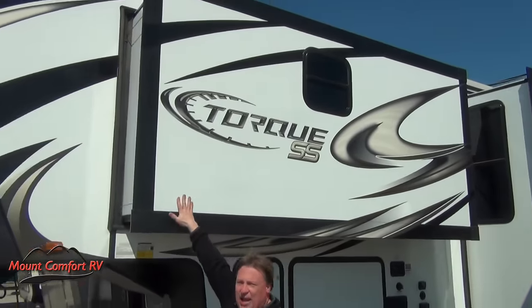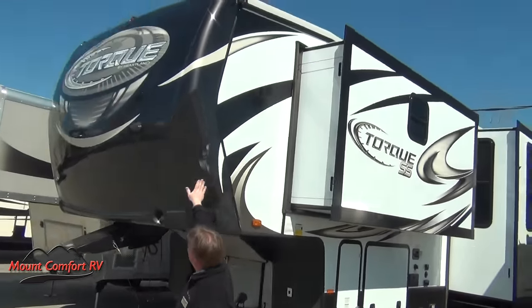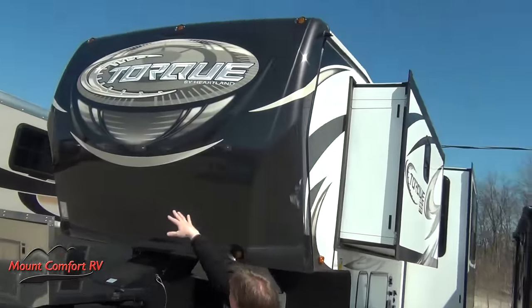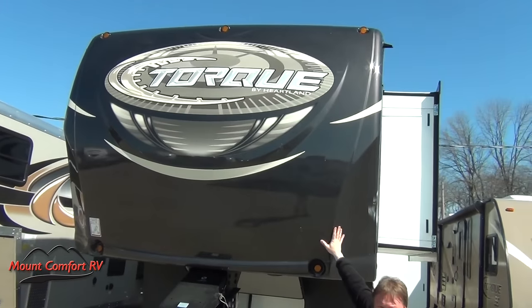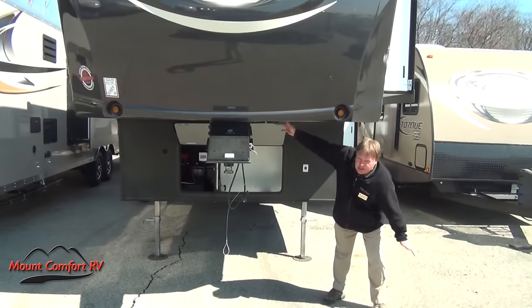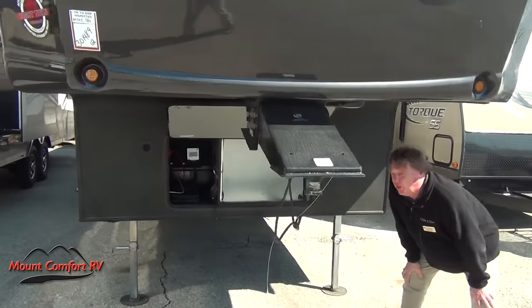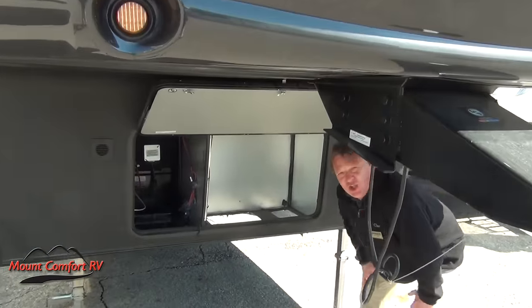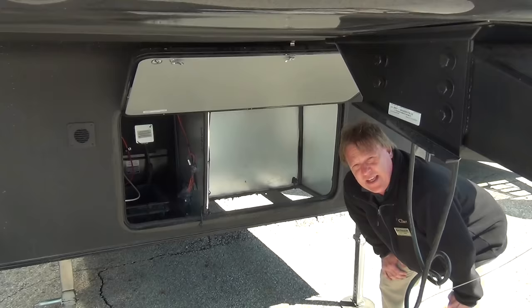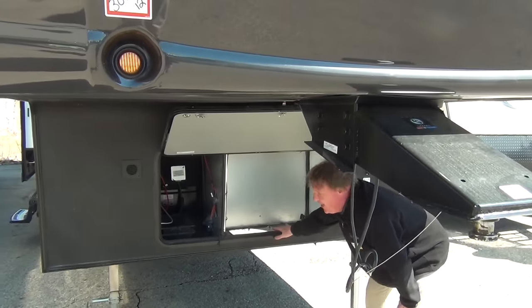High gloss fiberglass on the exterior with the nice front cap. You can see the Torque emblem on the front — it's a real nice fit and finish. LED lights. As we look up underneath, there's a docking light here and a spot for the generator. This does have the fuel station on board, so while the generator is prepped, it's got a start switch on the inside and the fuel station already in it. Easy to add a generator if you need it.